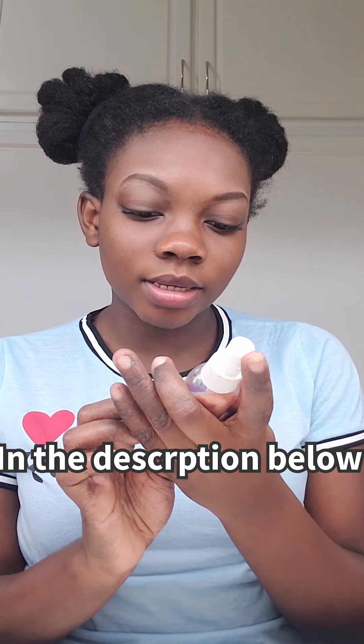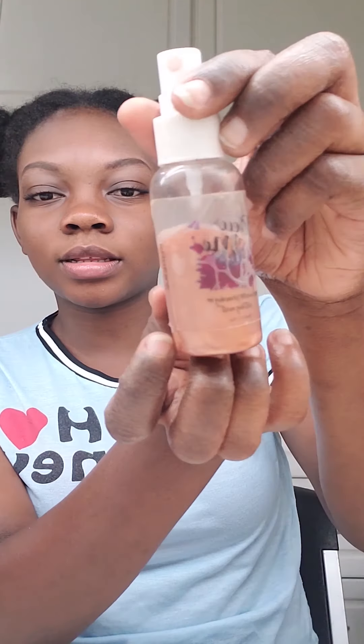Guys, this is basically it and I hope you enjoyed! For those who have a setting spray, you can just spray and set it — the one I have is a Rose Water Priming Setting Mist, which I got off Amazon. I've also put on some lip gloss or lip balm — this is my Labello, just some lip balm.